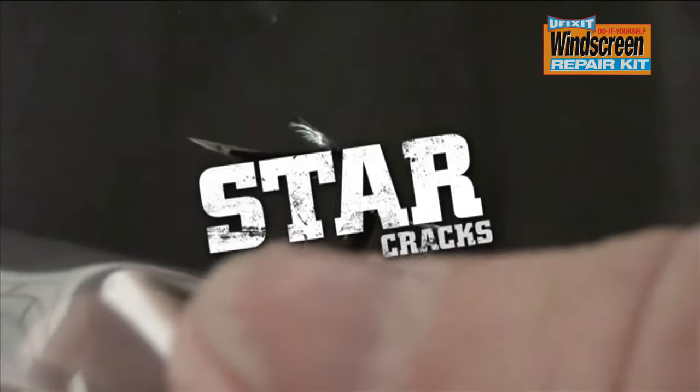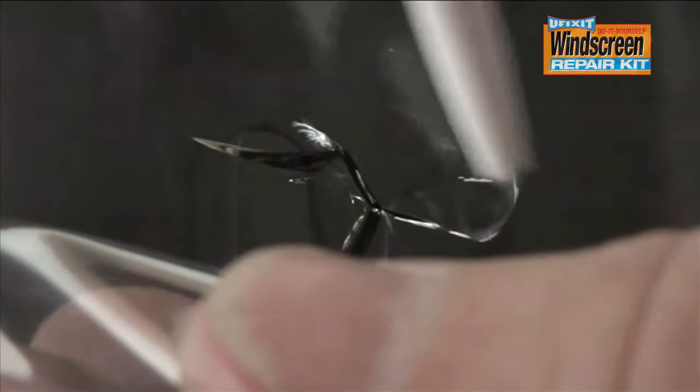Star cracks. Apply a few drops of resin to the damaged area and cover with the curing strip. Ensure that all of the damage is covered with resin.